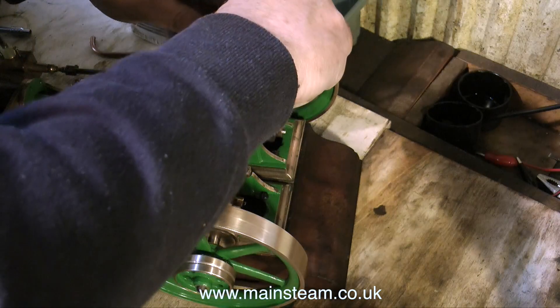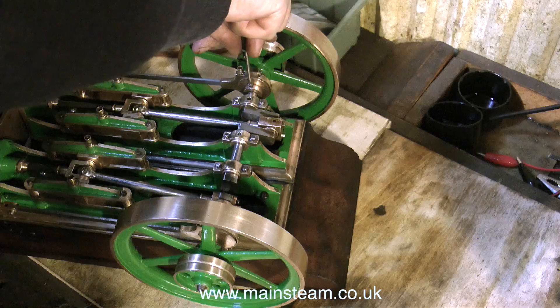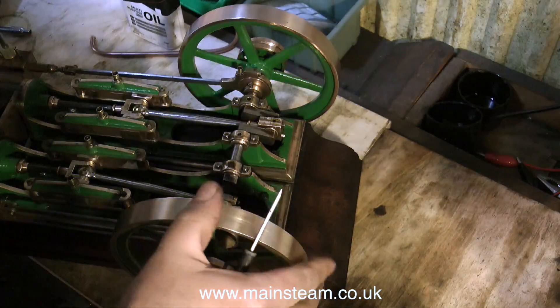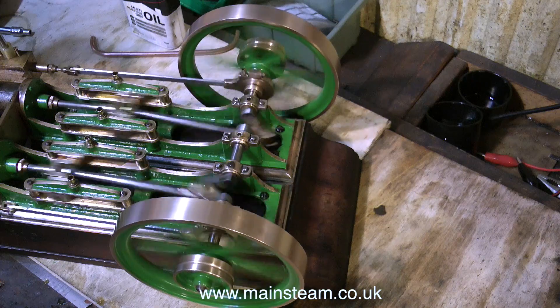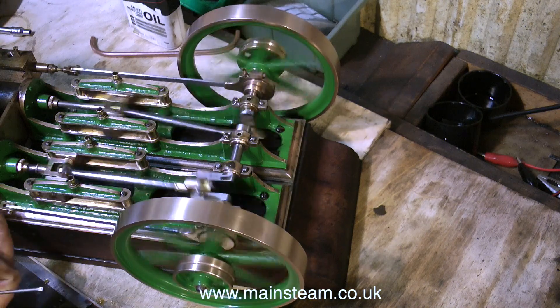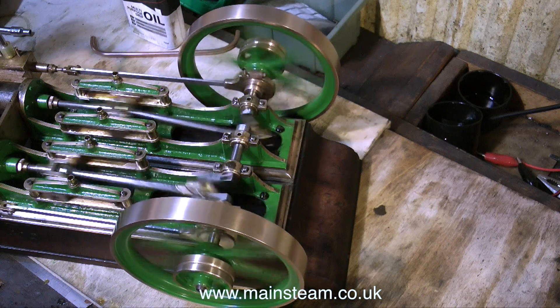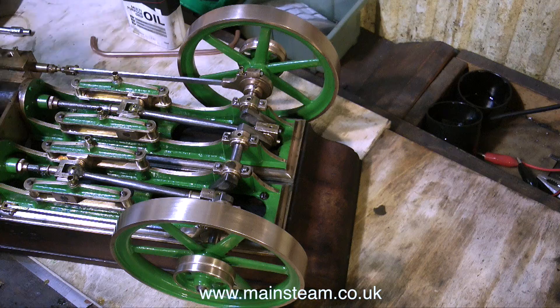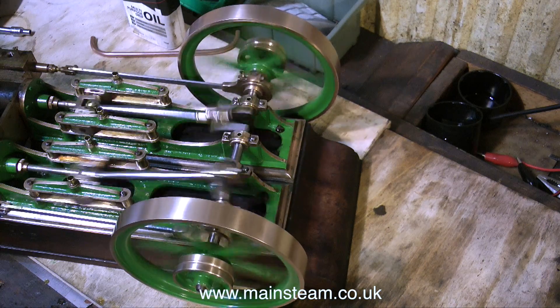What I'm doing at the moment is adjusting the position of the eccentric on the crankshaft to get the valve timing as near as possible. Running the engine one side at a time, the sound is pretty similar — one side is a little louder but the beats are very even.